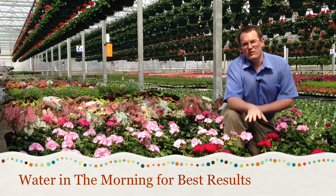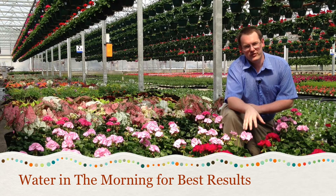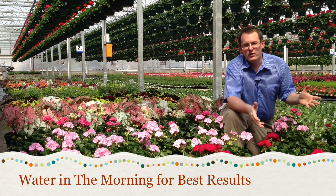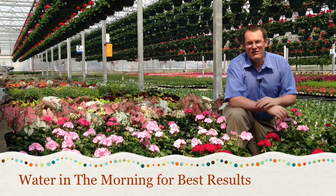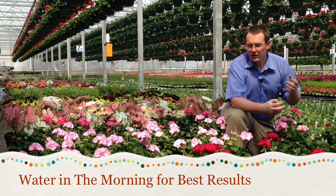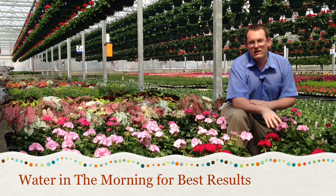Geraniums don't require a lot of water, so normally watering them about once a week will suffice. Of course, that depends on the type of container they're planted in and also the weather conditions. They also don't like to have wet leaves. Problems like leaf spot and rust are caused by moisture on the leaves, so watering them early in the morning so any excess moisture can evaporate is usually the best choice.